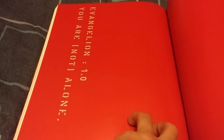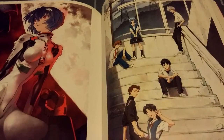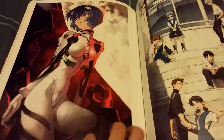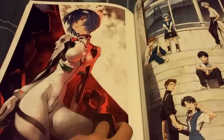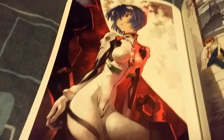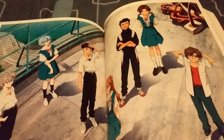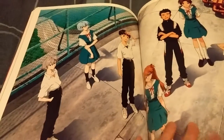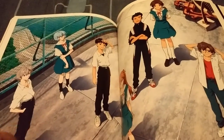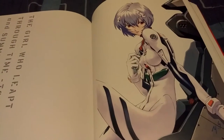Now these are some of the artwork from the 1.0 Rebuild movie. Looks awesome — Rei looks so cool right there, look at her face, it just looks awesome. A widespread of all the characters here, and another great looking picture of Rei.